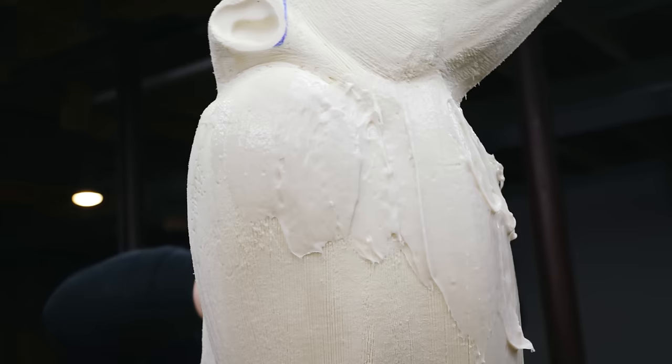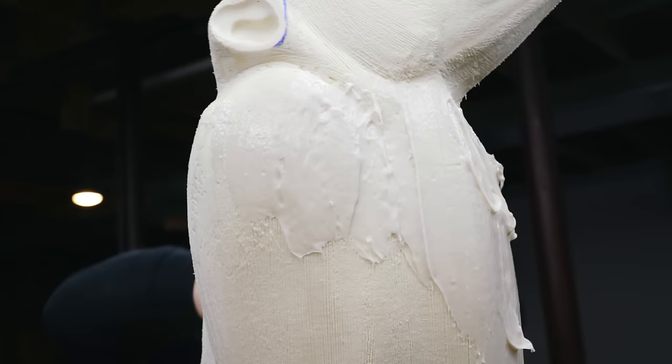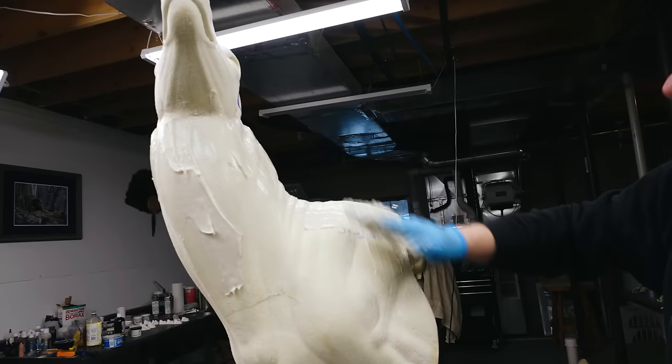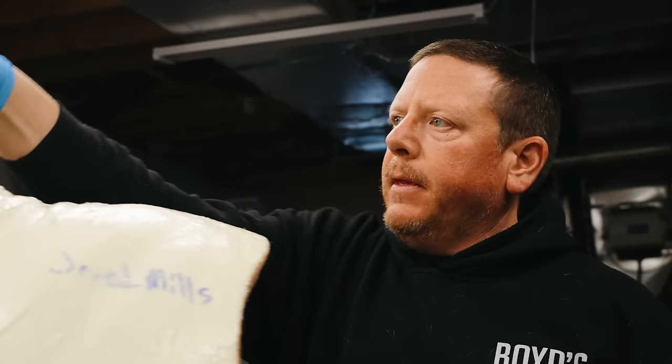What's cool about this form is that when it's on the form nothing looks huge or anything, but once that skin gets on here this deer is big — really big. The form basically helps this cape slide on and then locks it into place.